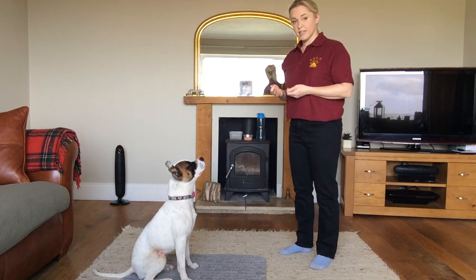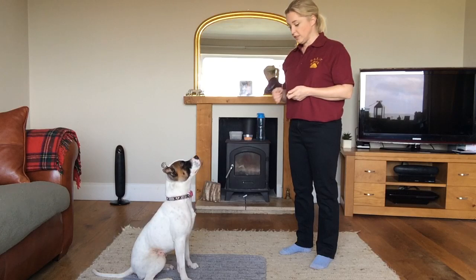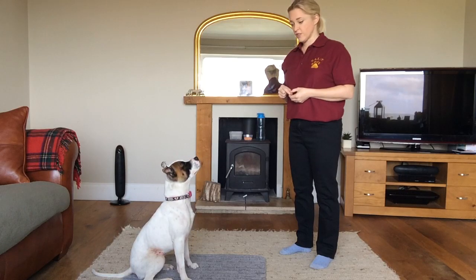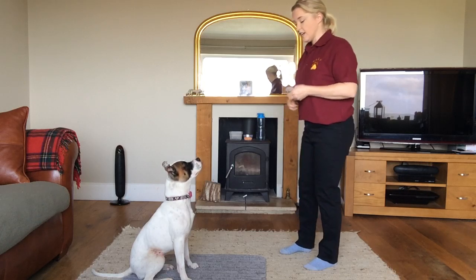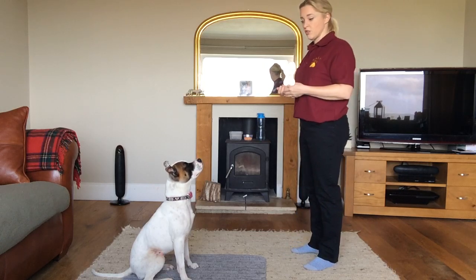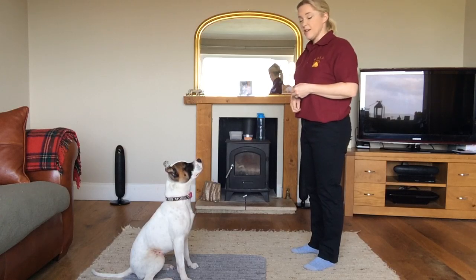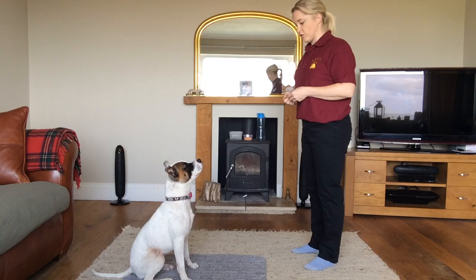First of all, I'm going to consider the surface that my dog is on. I'm going to make sure it's not a hard floor because that wouldn't be very nice for them. We're going to make sure we've got treats to hand. Ideally, teach this to your dog after it's done a bit of exercise — burn off a bit of excess energy — it might be easier for you to teach it and for the dog to concentrate.